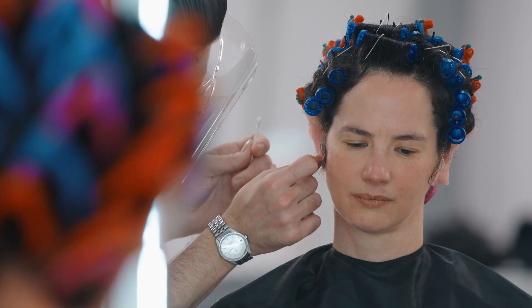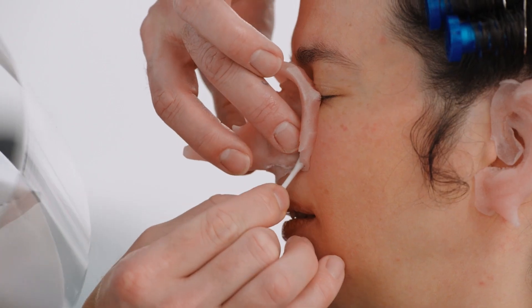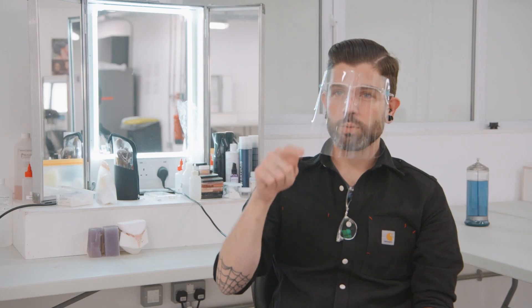Today we've been doing a makeup test on one of our background actors. The process is that when we decide we're going to put prosthetics on someone, they'll come in for a life cast, which is where we take a copy of the person — whichever bit we need. In this instance it's the nose and ears. Then we take what's called a positive from that, which is the shape of the person, clean that up, turn it into a mould, and use that to sculpt on top of.